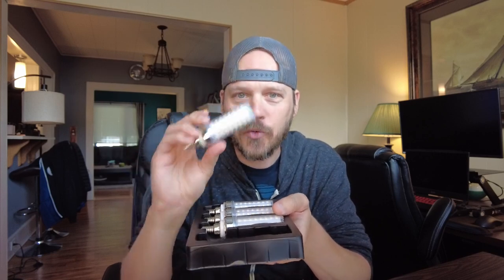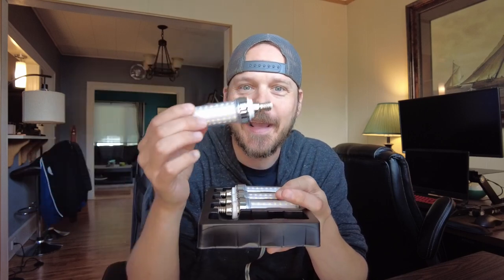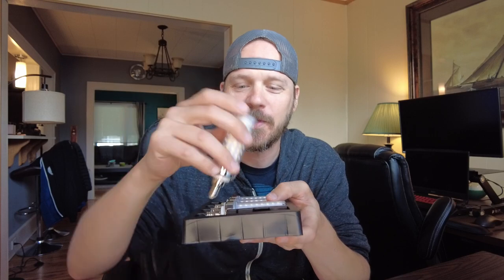They're not going to get hot like a regular light bulb, but you're still going to get that 150-watt equivalent brightness. These are called corn bulbs, and you can kind of see why — they have LED strips running vertically and then a circular one on the top, and those little LED bulbs are actually yellow so it kind of looks like a cob of corn, which is really interesting.